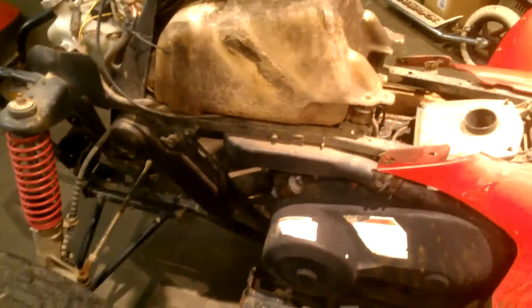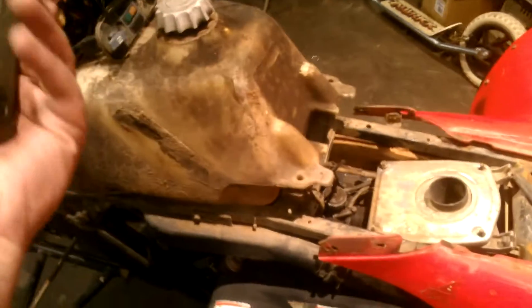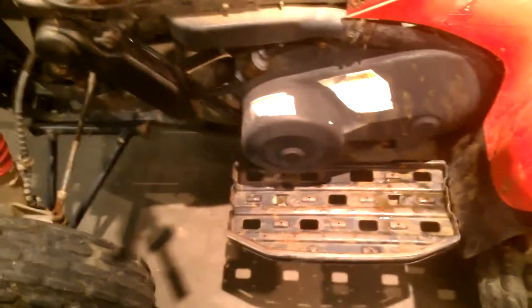Alright YouTube, looking at the newest project in the shop. This is a Polaris Trailblazer 250. The thing is going to need a little bit of work, but I just got it in here. I haven't really messed with it too much. I just took the front plastics off. I'll go over a couple things that I was told and some things I've seen so far. It's a 250.